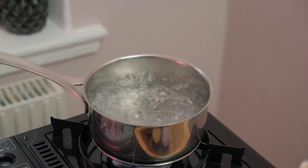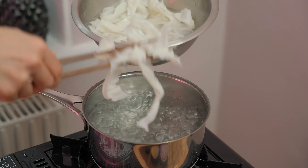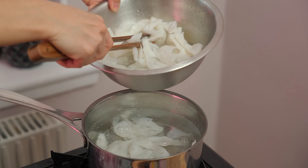The choice of noodles can be varied. It can be these flat noodles, small noodles, egg noodles, and you can try with fresh pasta as well. The water is boiling, so we can start to boil these flat noodles.